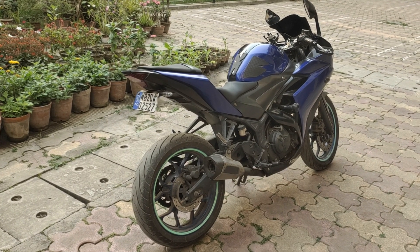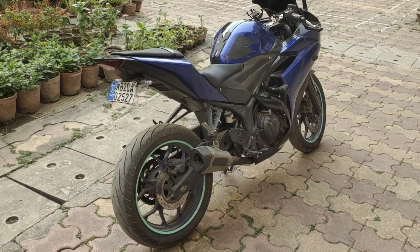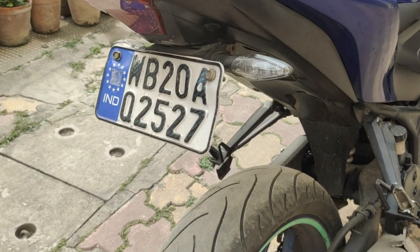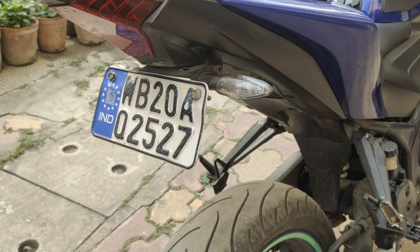Hey guys, welcome to the channel. This is my 2015 YZF Yamaha R3, and I've got a walk-around video for you. First things first — mods. So the first mod I have is a tilt ID kit with the LED indicators.